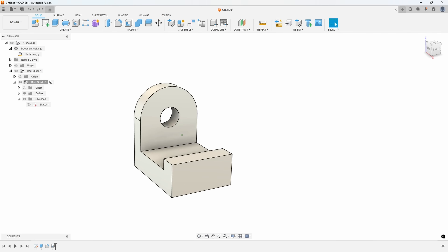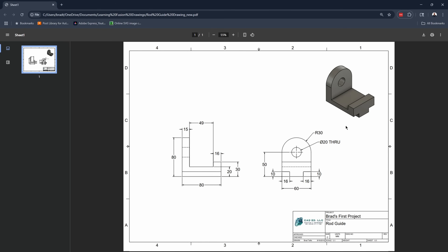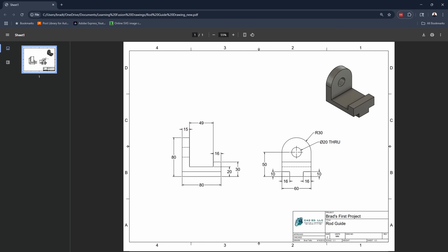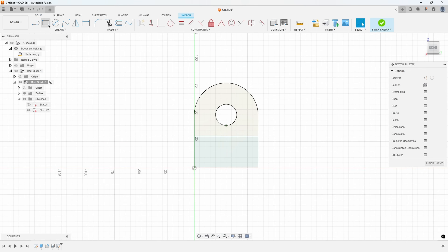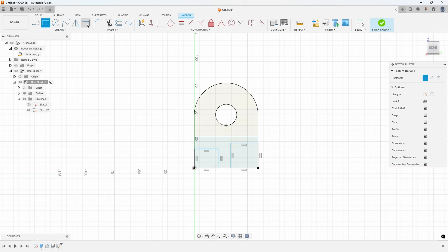The next thing on the drawing is these little notches - 10 by 16. I'll create a sketch on the front face by pre-selecting and saying 'create sketch.' I draw a rectangle on the left, and I'll draw two rectangles, purposely making them two totally different sizes - you'll see why in a moment. Then I add dimensions: this is supposed to be 10, and this is supposed to be 16. Those lines turn black - fully constrained.